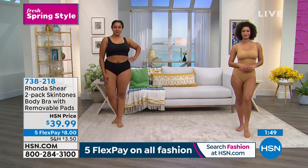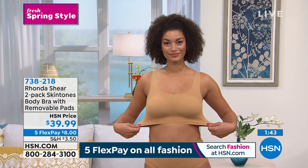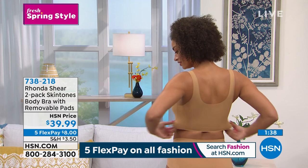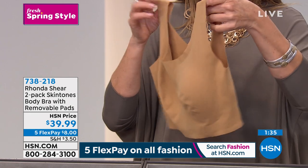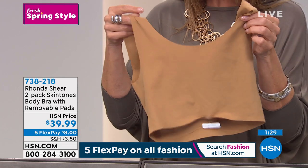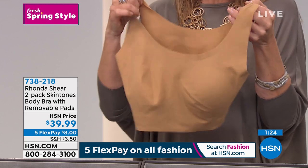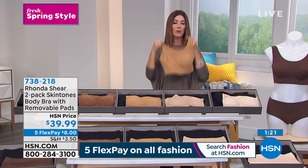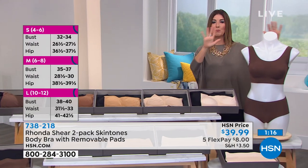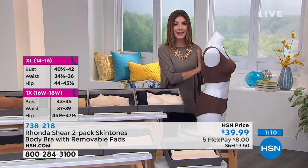This bra is beautifully designed to give you the perfect shape — that's why we call it the Body Bra. You can remove the pads if you prefer; I like them for modesty and extra shape. There's no underwire, no hooks and eyes. You don't have to worry about cup size — just shop your top size. Step in or pull it over your head.